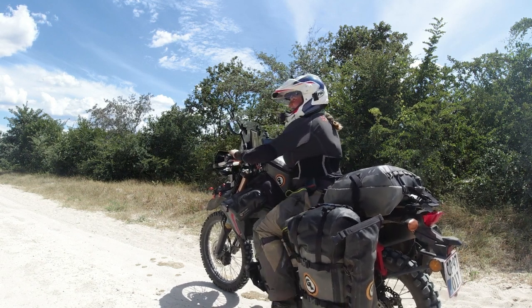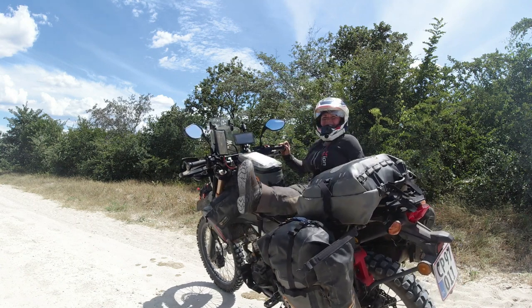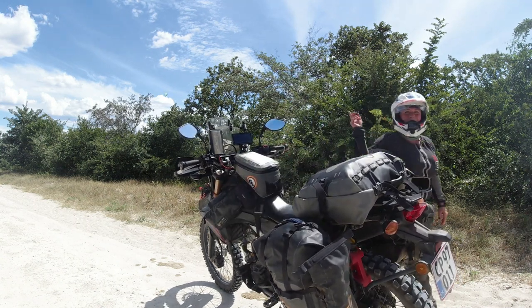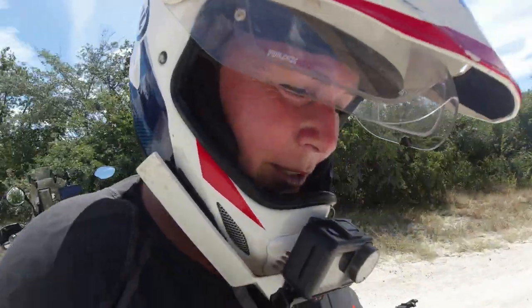Hello, how are you? I'm just making a video. Are you from the hills? Yes! I just had some curious locals who stopped and wanted to see what I was doing.